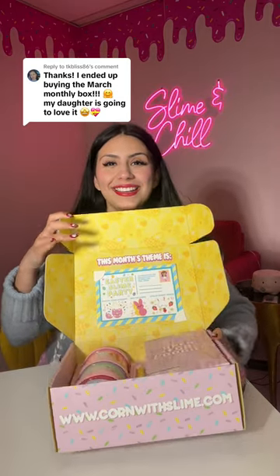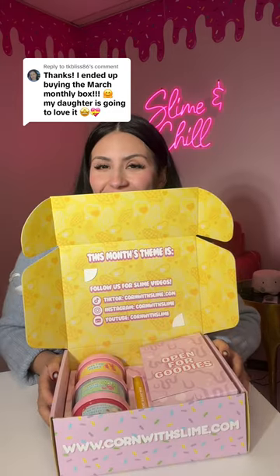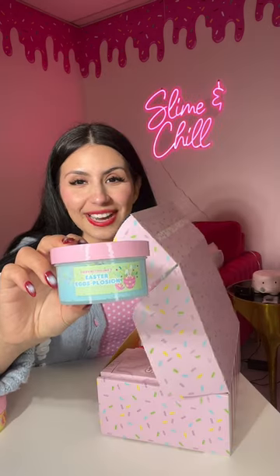Oh my gosh, how cute is that? Let's get into the slimes. Melted Peeps, Easter Egg Splosion, Straw Bunny Freeze.